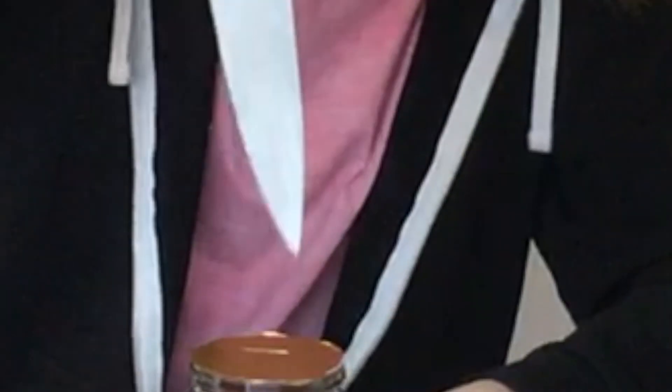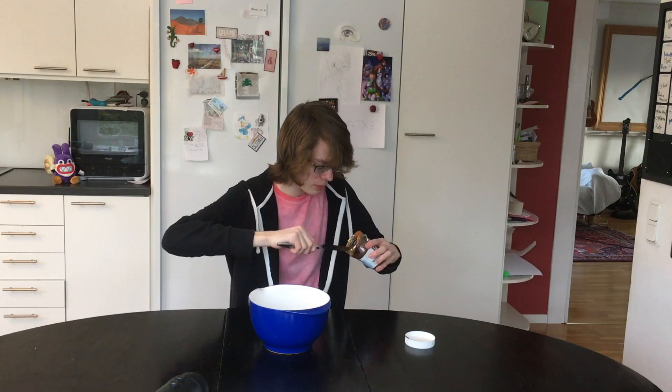So what you want to do is you want to take the sharpest object that you have, and then scoop up.